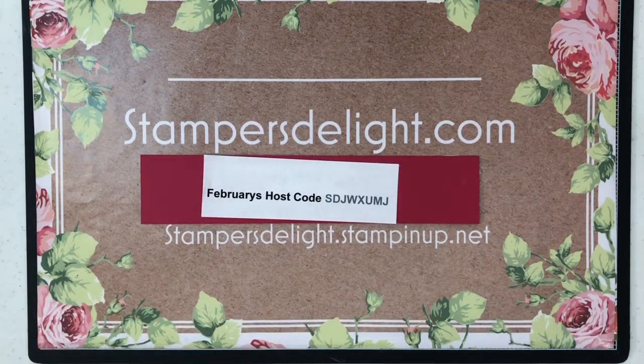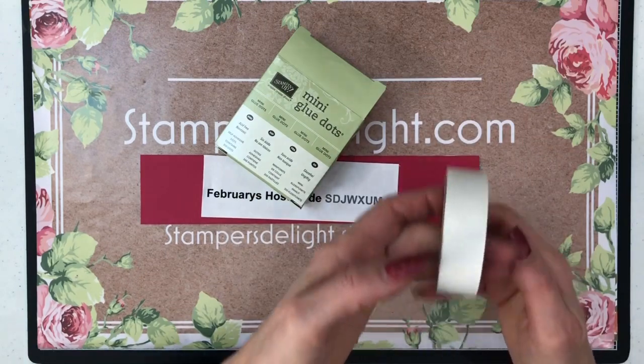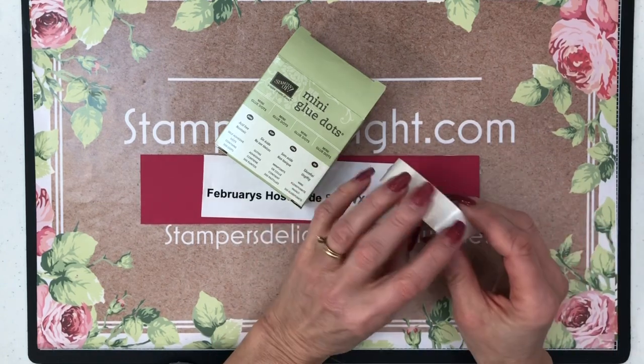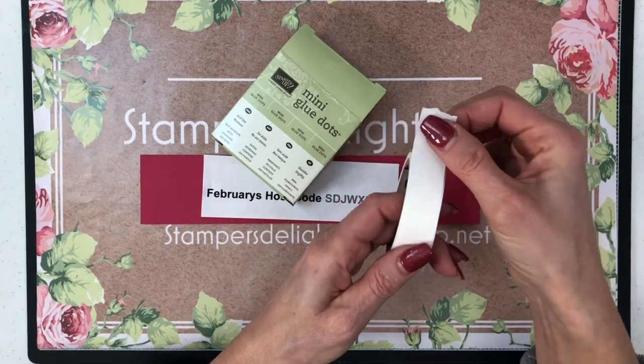Thank you for tuning in to my 'Did You Know' series. Today what I want to show you is how I take care of and use my glue dots. Our mini glue dots come in a roll, and there's another piece that goes over this so that the glue dots don't get all over. There are a couple different ways — there are videos out there that show different ways to keep this together so it doesn't come all unraveled.